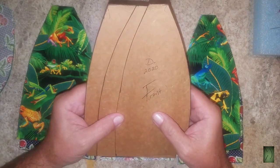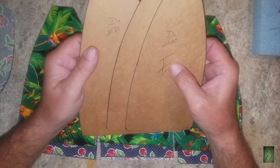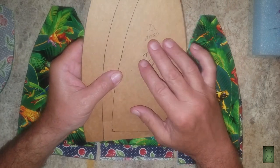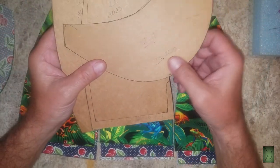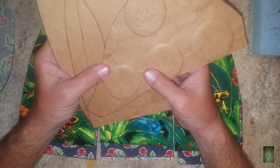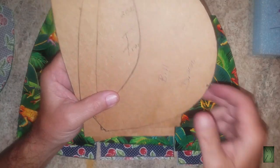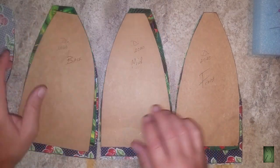Thanks to them, now I can email the pattern to you if you want to try making one. There are actually five pieces — it'll be five sheets of paper for you to print. Moving forward from part one, we cut a front, middle, and back.